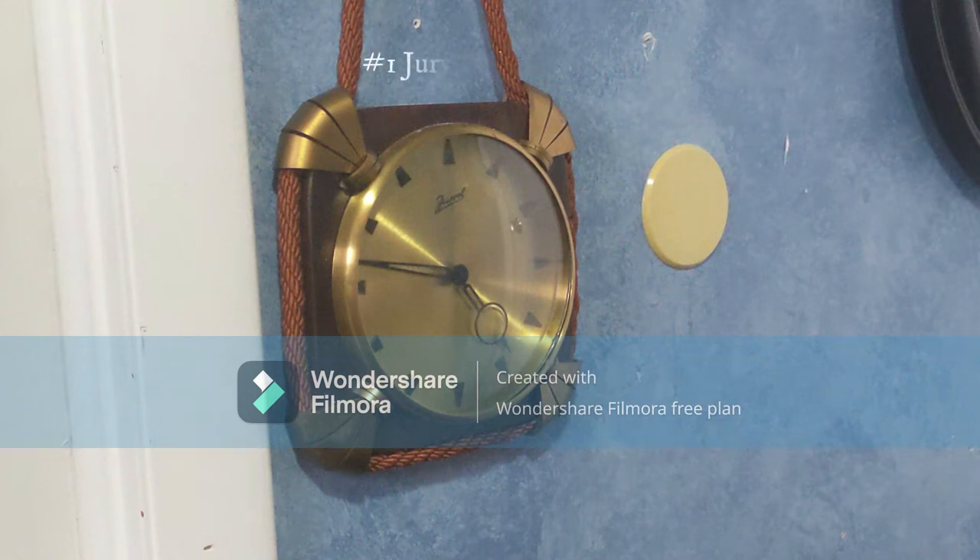Here we have my Jervil rope clock. This is a clock I got for Christmas last year. It does work, but it only runs for 30 hours, so I have to wind it every day — that's why I don't have it running right now.